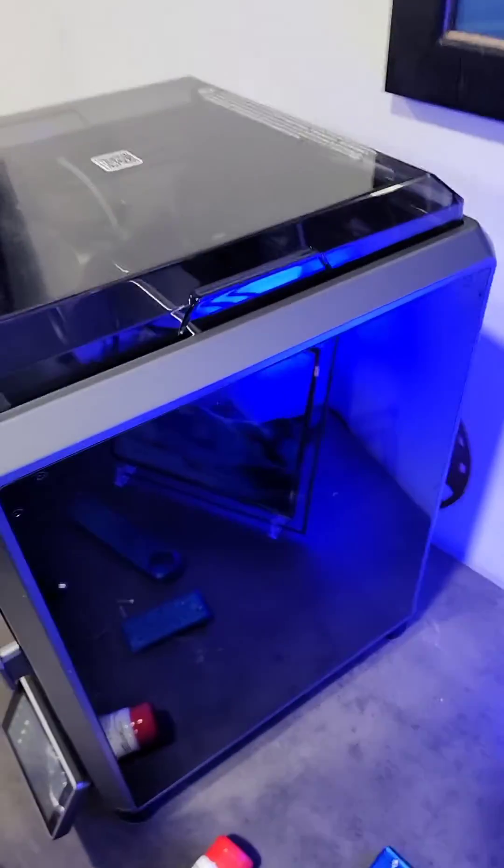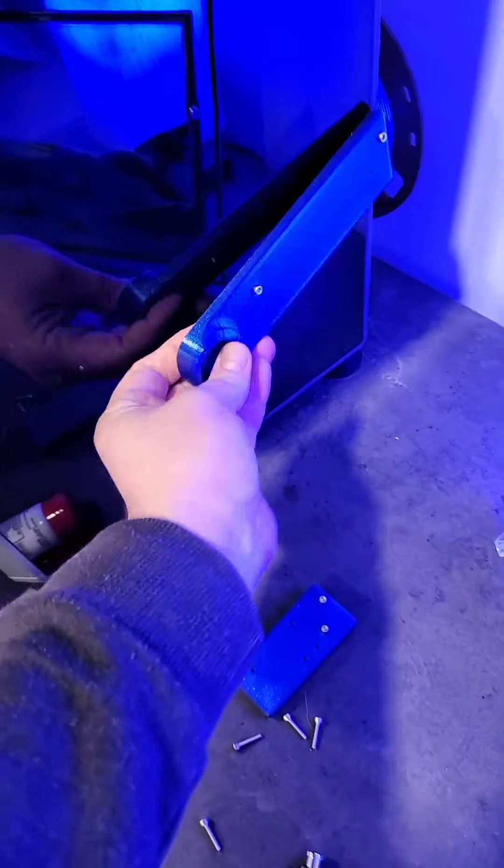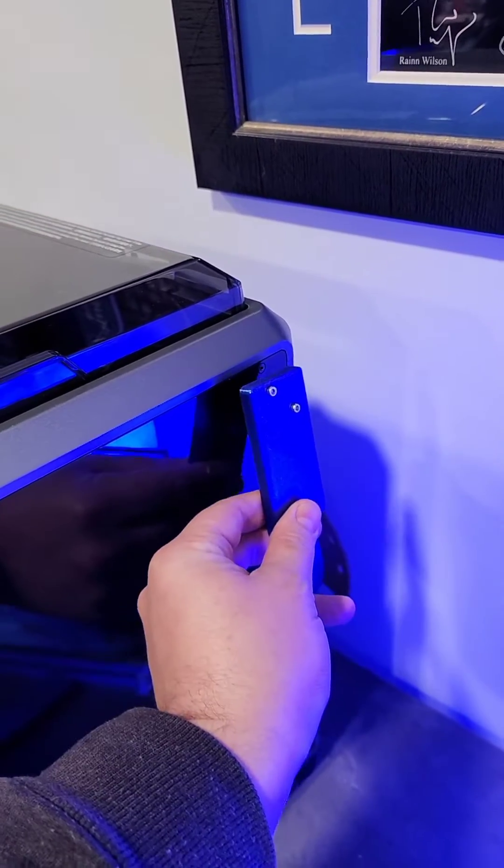So these mods that I found on Printables — and I will put a link on our website — are going to move the spool holder right here on the side, and it will move the filament sensor up here. So I'm going to go ahead and pop these on and show you guys the difference.